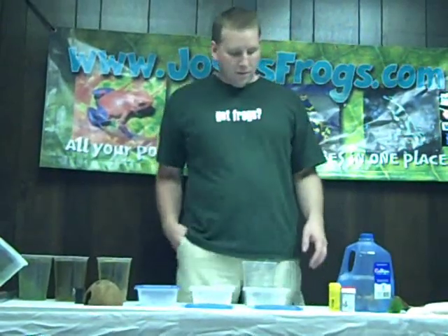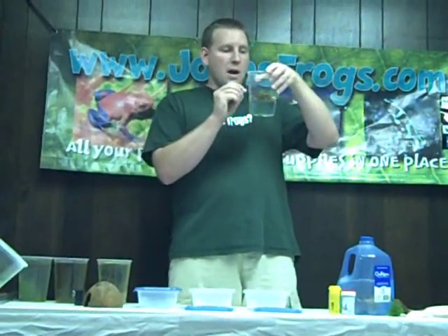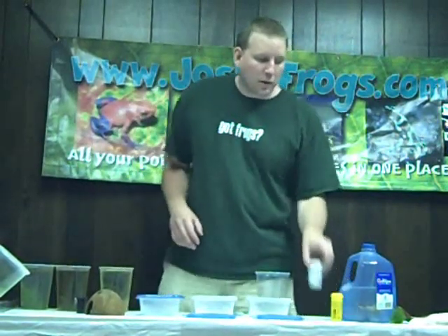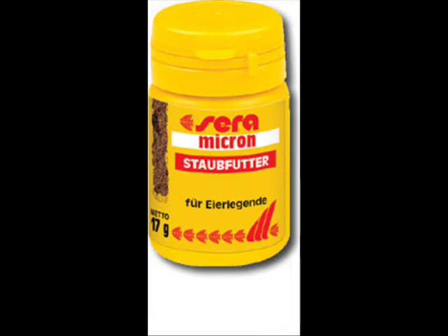Then we take a marker and write on the side of the cup what species it is — this is a Brazilian Yellow Head, so we'll mark that B-Y-H. Tadpoles can take two to three months depending on your water temperature and what you're feeding. At Josh's Frogs we feed a mixture of a couple of things. The staple is tadpole bites. We take the tadpole bites, take about half of them out, then add Ceramicrin to it, which is a powder that sticks readily to the tadpole bites. Shake it up, and we feed our tadpoles once a week — between four and eight tadpole bites depending on how big the tadpole is.